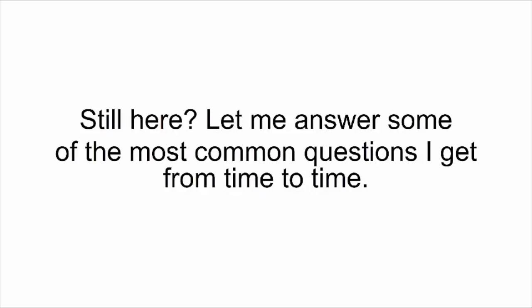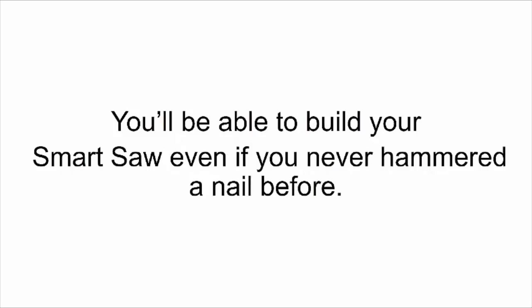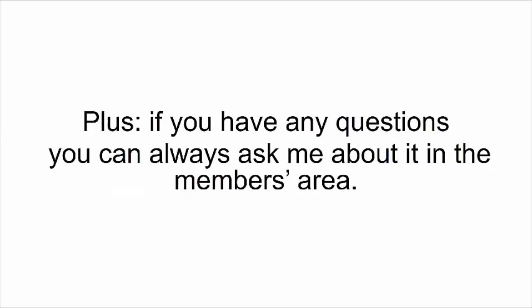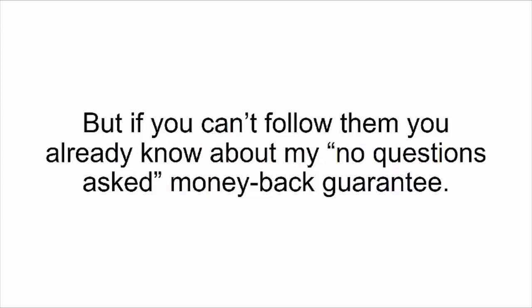Let me answer some of the most common questions I get. Is it hard to put together a smart saw — will I be able to build mine even if I've never built anything before? These video instructions make it as easy as assembling LEGOs. You'll be able to build your smart saw even if you've never hammered a nail before — just watch the tutorial once and you'll see for yourself. If you have any questions you can always ask me in the members area, and so far I haven't gotten any complaints because the instructions are so clear.